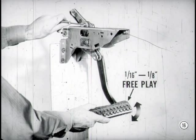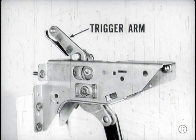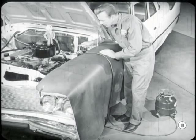Proper pedal free play is necessary to prevent brake shoe drag and linkage noise. The other item is trigger arm adjustment, which determines when the power assist goes into action. If this adjustment isn't right, it can make the brake apply too rapidly or give too much pedal — that could be mistaken for a poor cylinder or contaminated lining. Now, let's connect the bleeder tank and adapter to the master cylinder. Be sure the tank is full of Chrysler-approved brake fluid and that the bleeder pressure is up to 25 pounds. I'm all set, Bert. What's next?